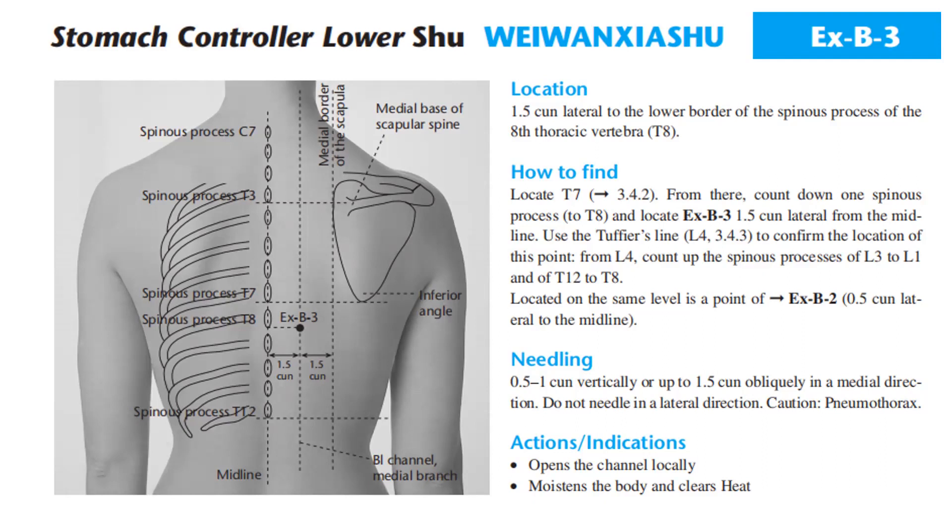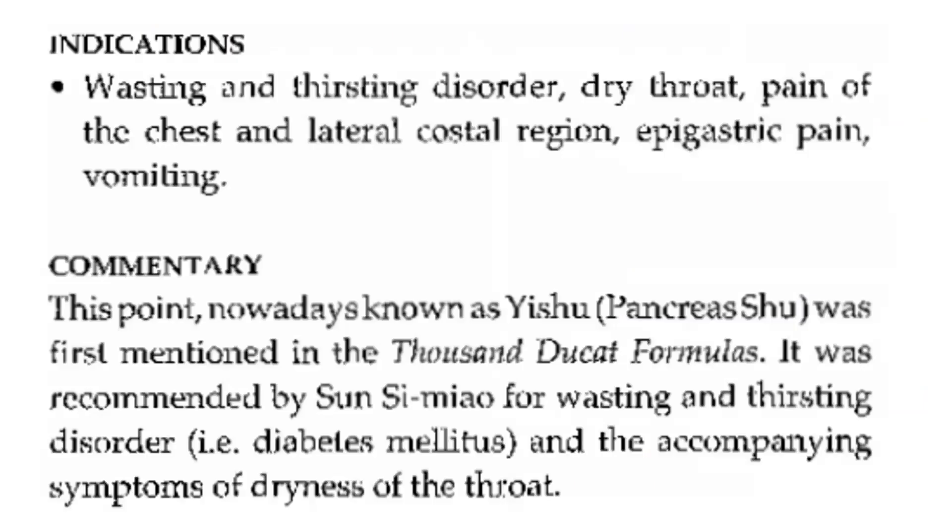Located on the same level is EX-B-2, 0.5 cun lateral to the midline. Needling: 0.5 to 1 cun vertically or up to 1.5 cun obliquely in the medial direction. Do not needle in the lateral direction — caution: pneumothorax. Actions and indications: opens the channel locally, moistens the body and clears heat. Indications: wasting and thirsting disorder, dry throat, pain of the chest and lateral costal region, epigastric pain, vomiting. This point, nowadays known as Yishu — Pancreas Shu — was first mentioned in the Thousand Ducat Formulas, recommended by Sun Si-miao for wasting and thirsting disorder, that is diabetes mellitus, and the accompanying symptoms of dryness of the throat.